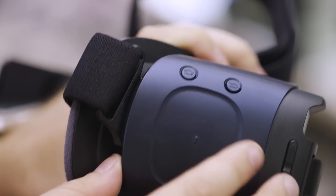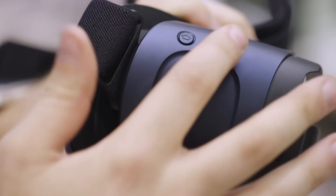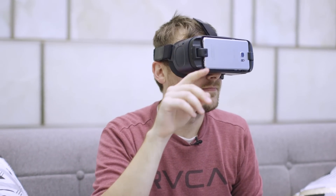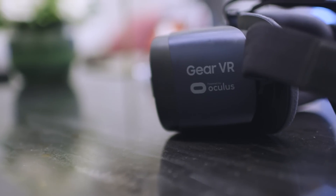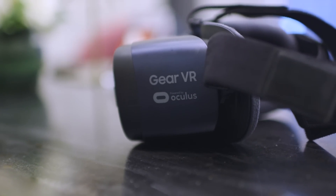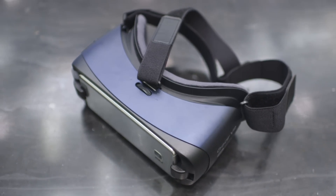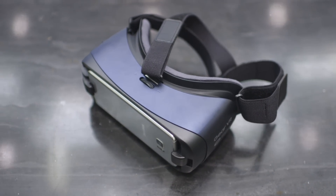First off, we have a whole new touchpad. Samsung's really smoothed it out so that it doesn't have those grooves anymore — it's just a more flat touchpad. And obviously this is a whole new color. We're used to Gear VR being white; this is more of a black-blue kind of color that echoes some of the style that Samsung's put in its other products recently.